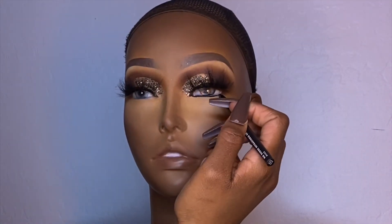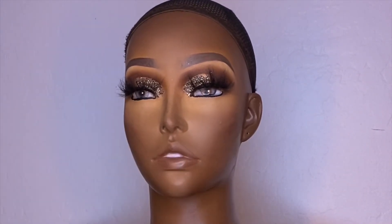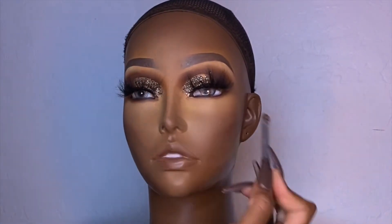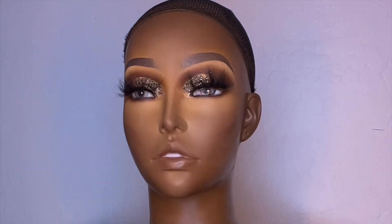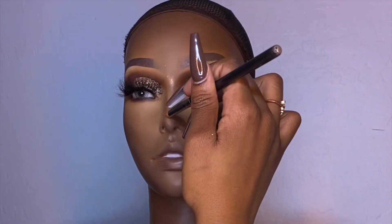I'm going in with a black liner, and then I'm taking those two shadows I used in the crease and transition shade and packing them over the top of that liner, because I do not want it to smudge over time. Baby girl doesn't have any lashes, so we had to put some bottom lashes on her.